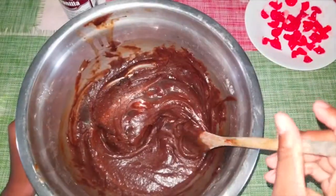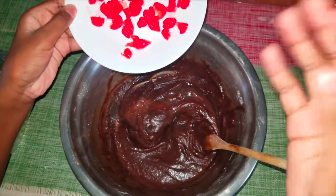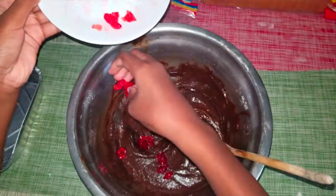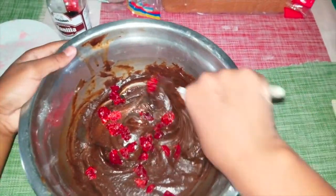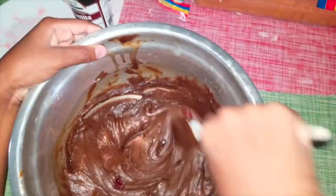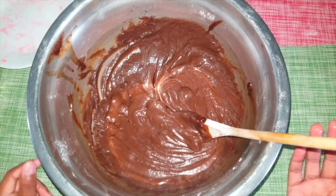Now that I've finished mixing my batter, I decided I would add some nice beautiful cherries. I'm gonna do this by hand, and then stir them all in.